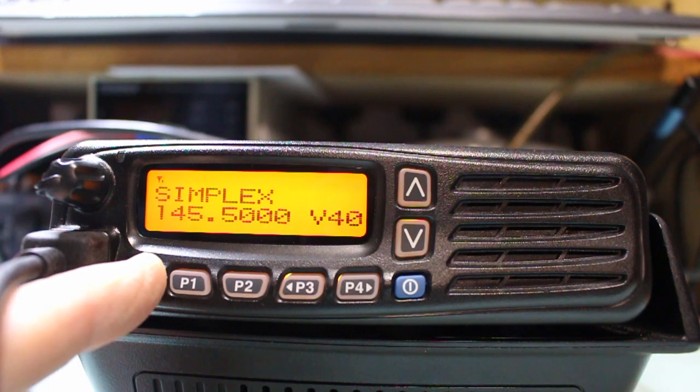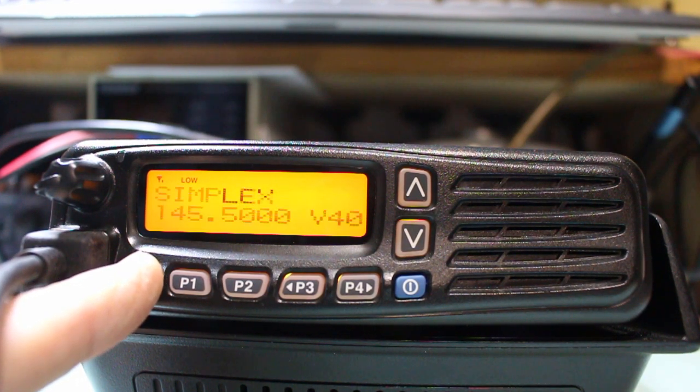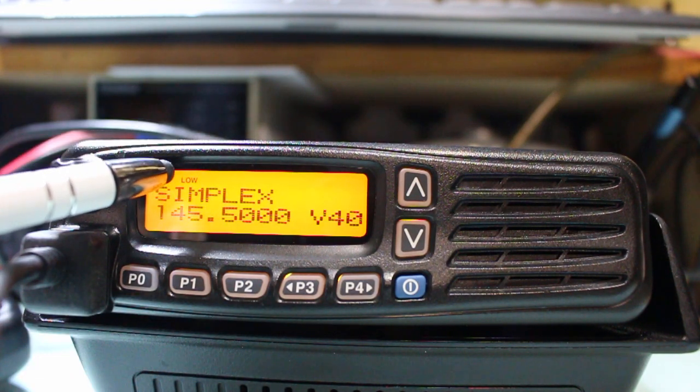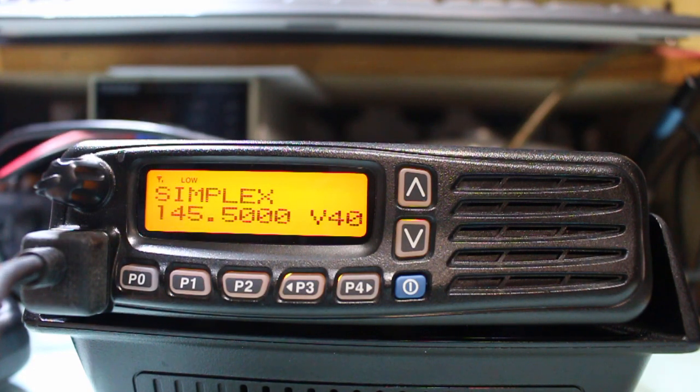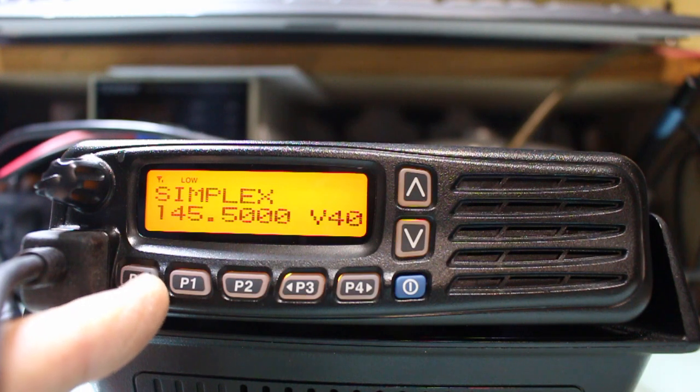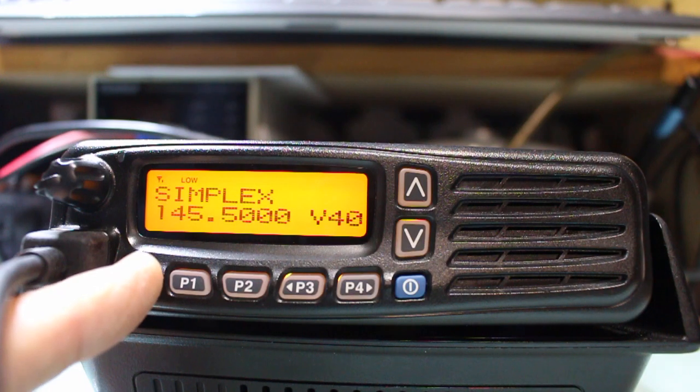If I press P0, it steps me through the power output settings. You can see the little enunciator here displaying low, and then it goes off if I press it again. So high power is between 25 and 30 watts. Low drops it down to 10 to 15 watts, and low 2 drops it to about 5 watts.